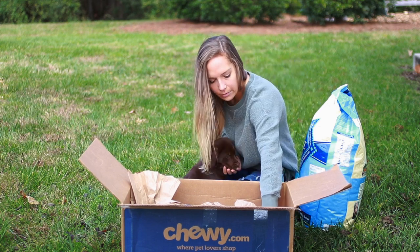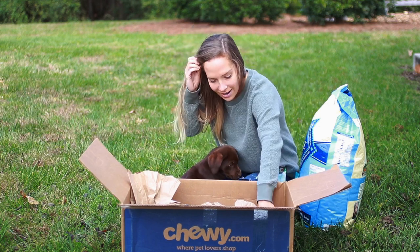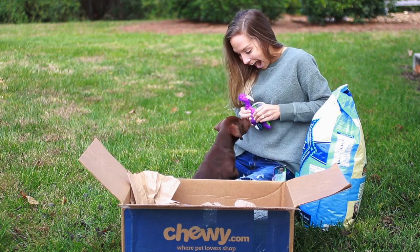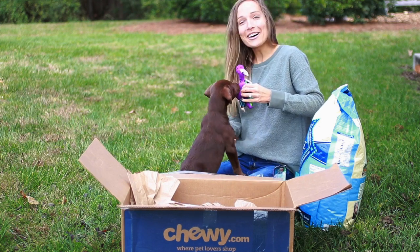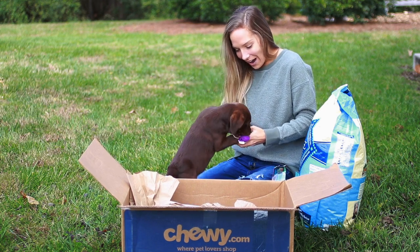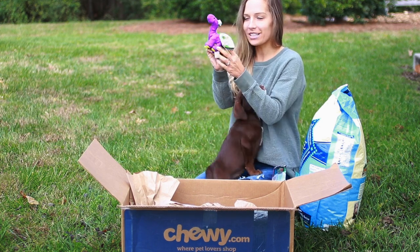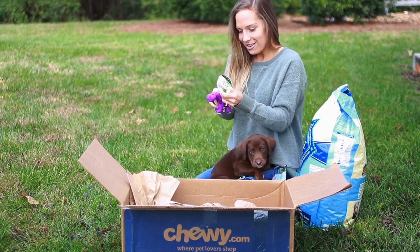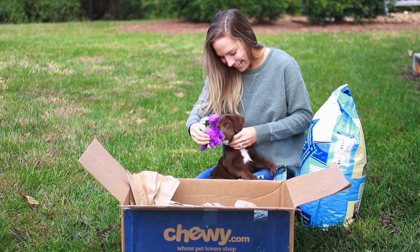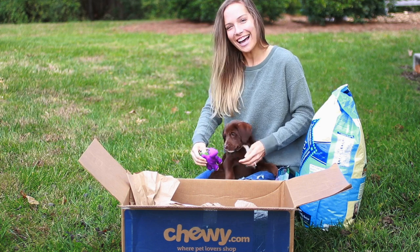Okay, we got one more thing in here, one more thing in your box. Look — it's so cute! I thought this was so cute. It's this little purple dinosaur dog toy. And you like it! Do you wanna play with it? You like it? Oh, she likes it!